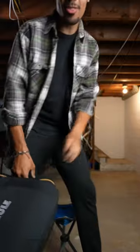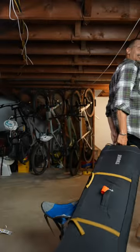With how easy it is to pack your bike into this, you may find yourself taking your bike more places than you thought. Until next Thursday.